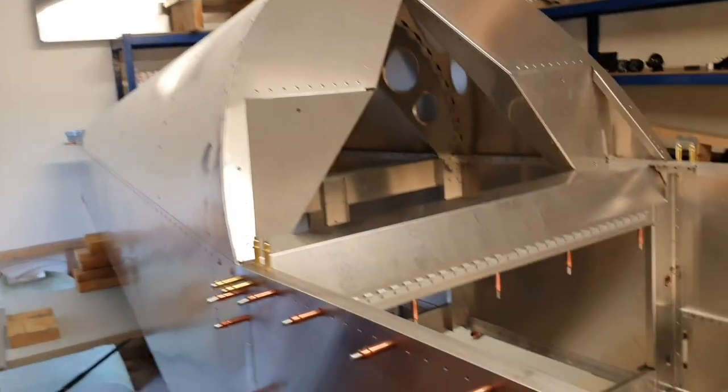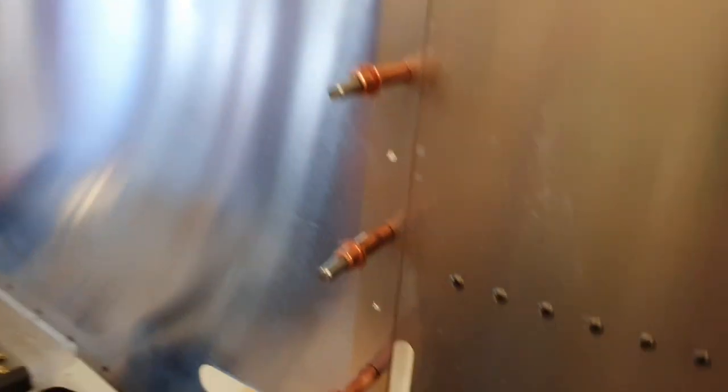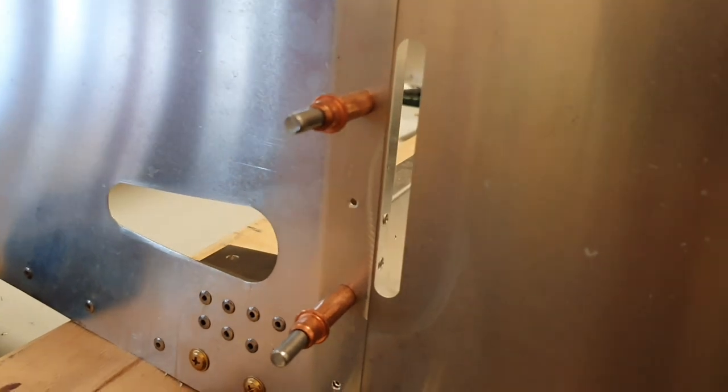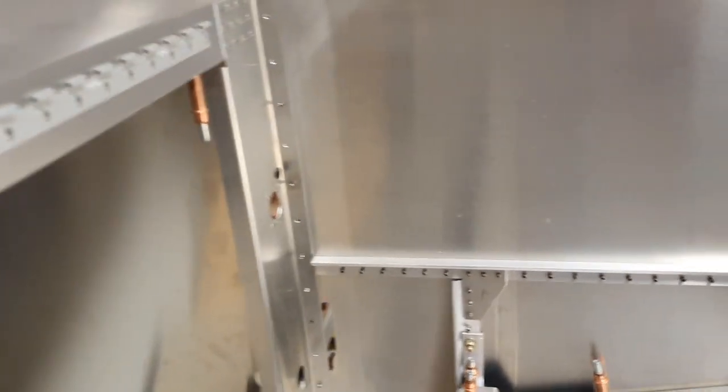Here's the trusty fuselage. On the outside of the fuselage on each side there is a slot at the back of the forward fuselage assembly — there's one on each side. On the wings there's a tag that sticks out and passes through that slot. We'll go and have a look at the wings.